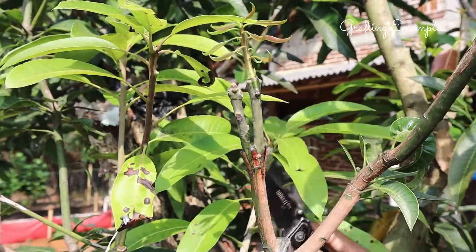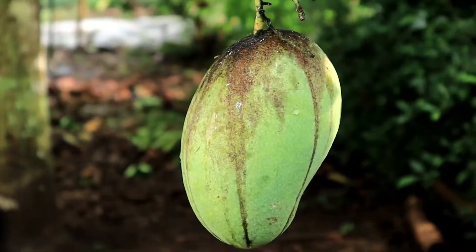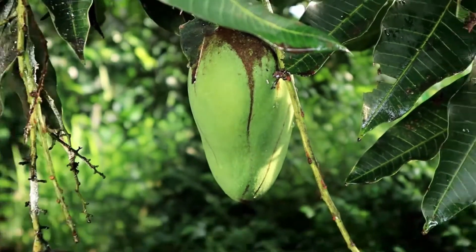Hello everyone! Welcome to our gardening channel. Today, we'll learn how to graft a mango tree using a technique called grafting.